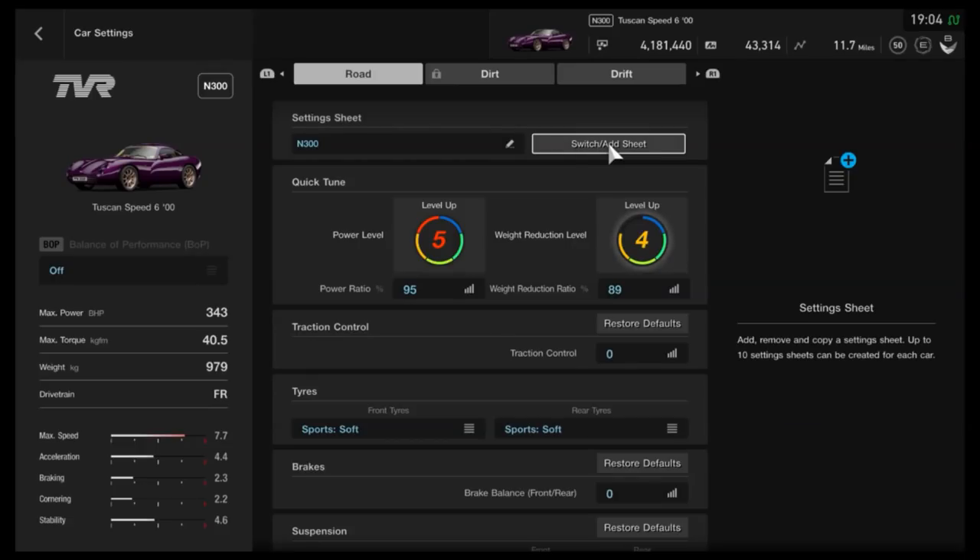I do get people asking me a lot: do you have to stick to the tune that I've got in the thumbnail? No, you don't, not by any means. This car can go all the way up to N600, so you can still use the basic idea of the tune and just adjust a couple of things — like the tyres, maybe drop the ride height a little bit more, extend the gears — but the basic principle will still apply.